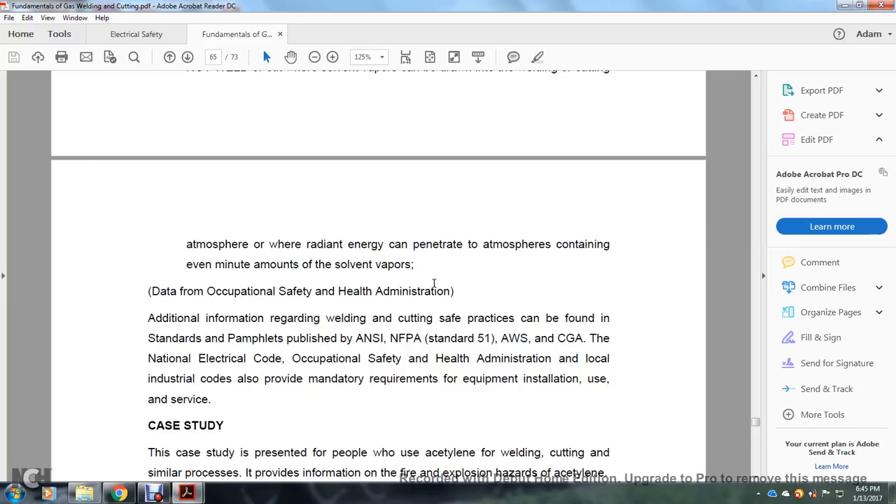Data from the Occupational Safety and Health Administration — additional information on welding and cutting safe practice — can be found in the standards of ANSI, NFPA Standard F1, and the CGA, as well as the National Electrical Code, OSHA, and local industrial codes, which provide manufacturing requirements for equipment and installation.